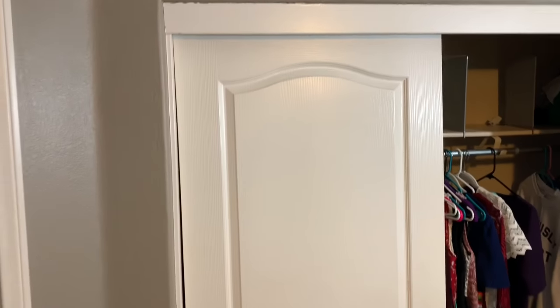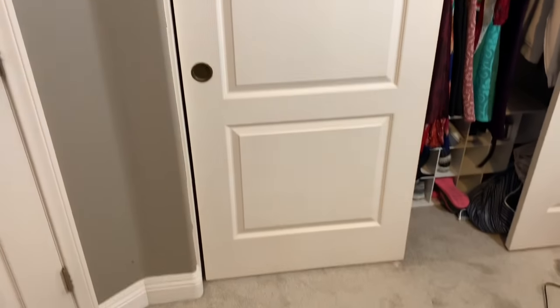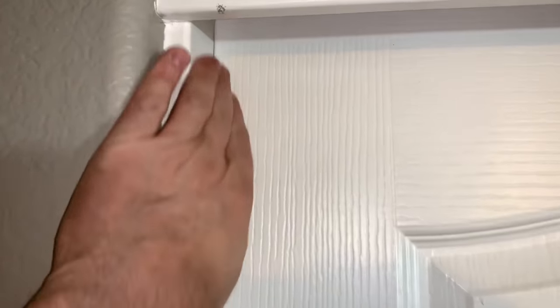So this is a pretty big closet and the problem we're having is this door here is crooked. You can see up at the top — it's touching the jamb, but if you follow it all the way down you've got a big gap on the bottom.